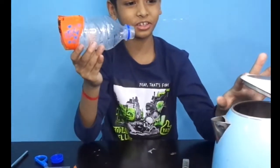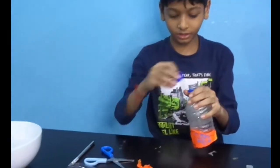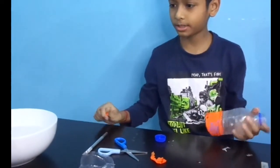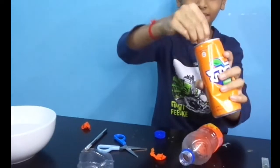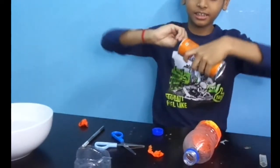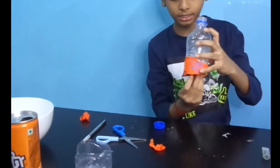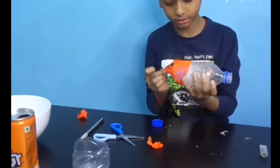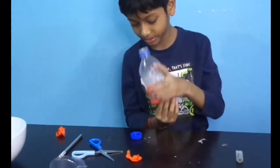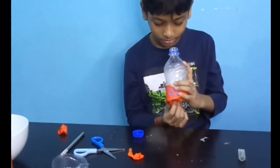So guys, what are we going to do? I am going to put it in the middle. Why are we going to put it in the middle? So we need to put it in the middle. This is the middle — I am going to do it.